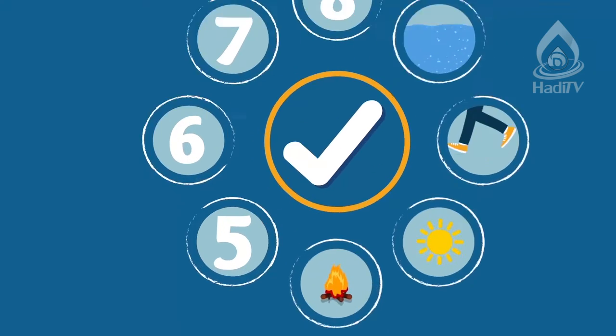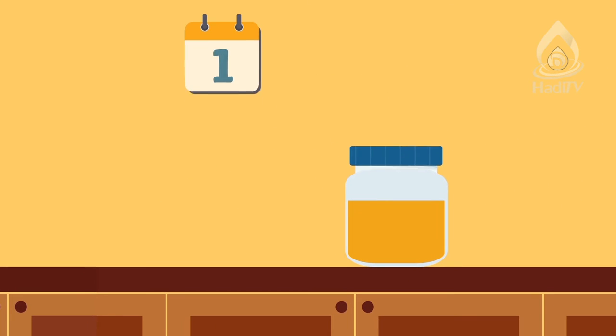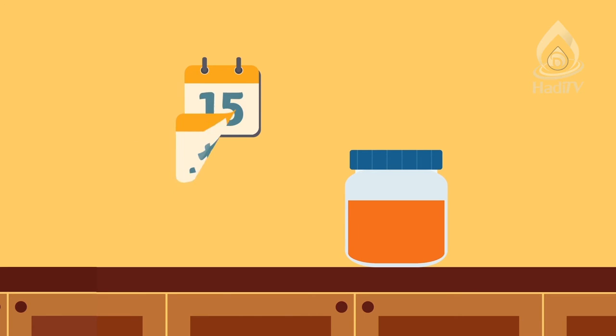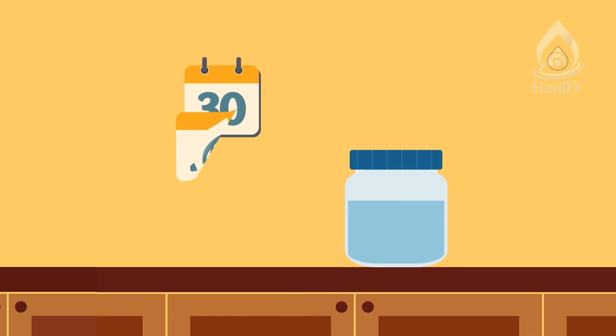The fifth purifying agent is the change of alcohol into vinegar. During the process of fermentation, grape juice turns into alcohol, which is najas. Then after many days, if this alcohol turns into vinegar, it becomes tahir. This is called inqlaab and refers only to vinegar.